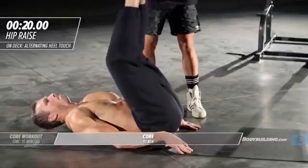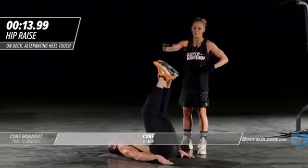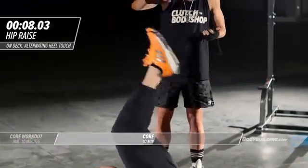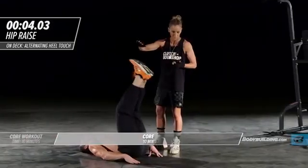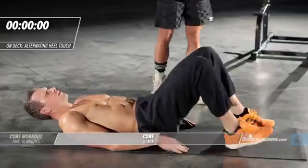His head is nice and relaxed and he's just launching those legs right off the ground. You're gonna feel this deep in your abs. You should be winded — I can hear he's winded, and you should be winded at home. This should be taxing you cardiovascularly. Five four three two and one time, moving right into heel touches.